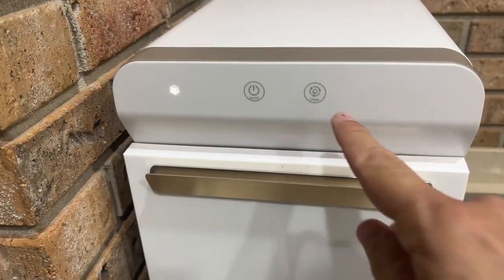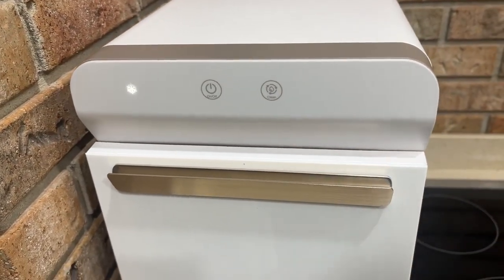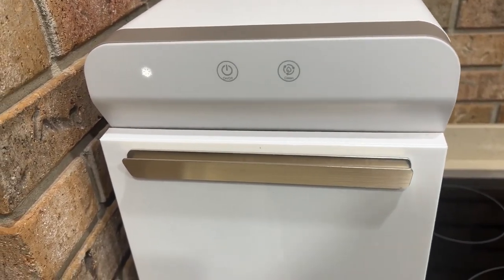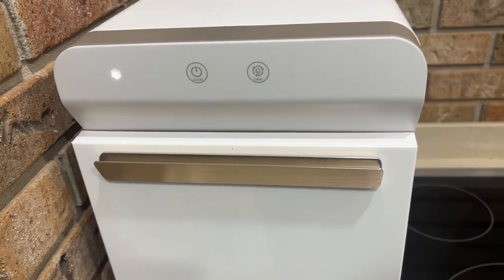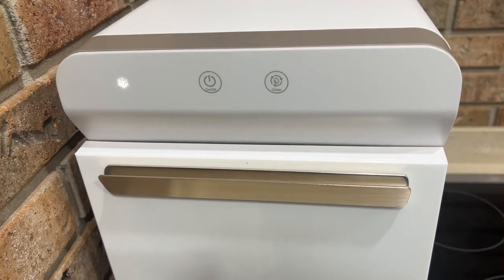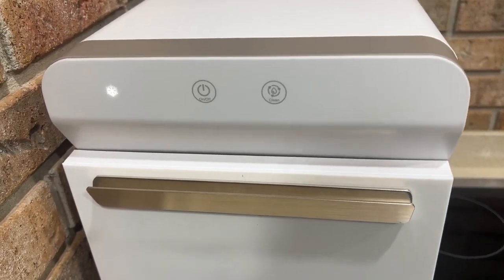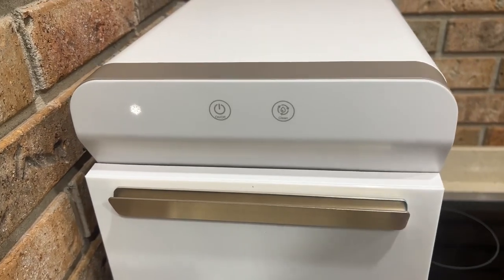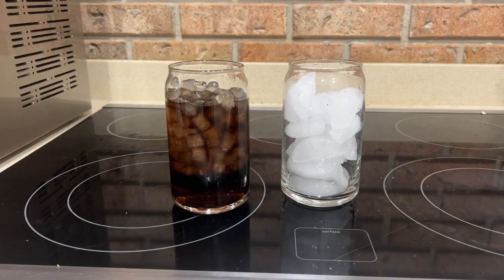Folks, I also want to let you know there's an easy cleaning button — very easy to cycle out the water, put through some solution and clean it out completely unlike a lot of the competition. This is the easiest because of that cleaning button right there. I won't walk you through every step but I just want you to know that it's super simple to clean this thing and no one else is doing that.